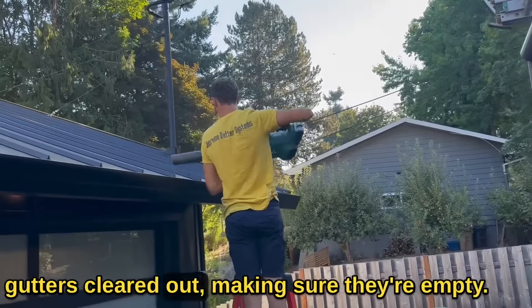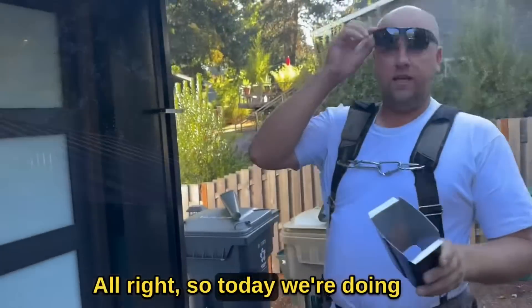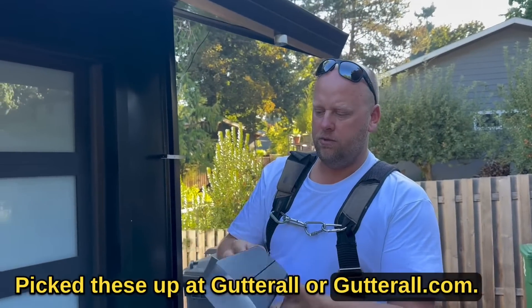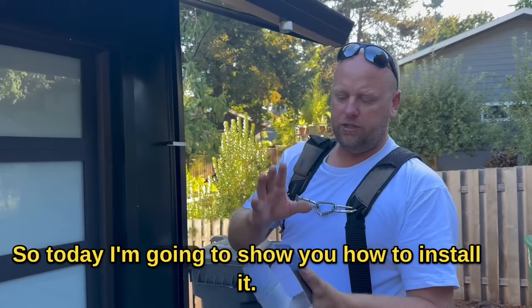Getting the gutters cleared out, making sure they're empty. So today we're doing the large max flow outlets — pick these up at gutterall or gutterall.com. Super-sized outlets, never have a clog. I'm going to show you how to install it, let's get going.